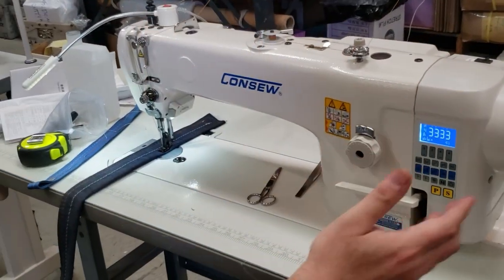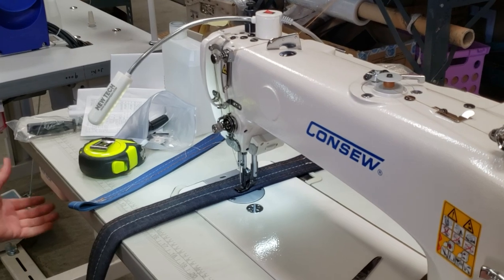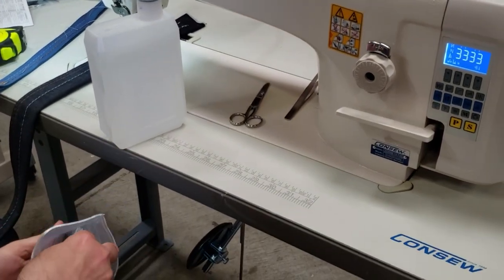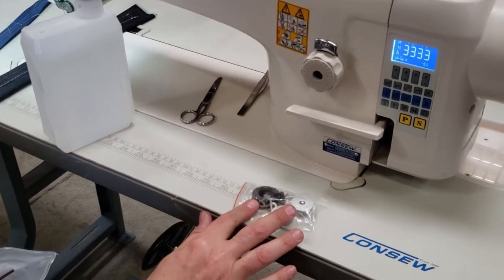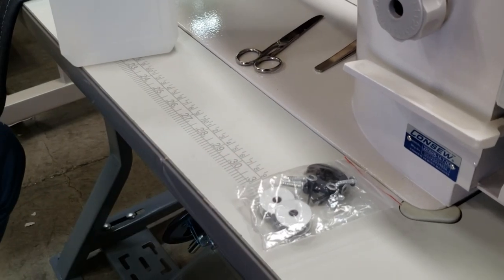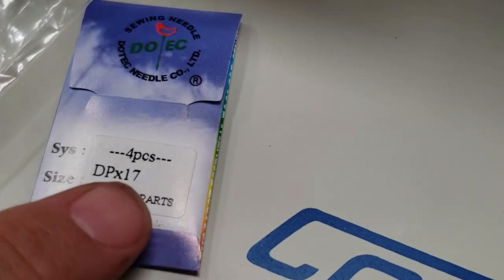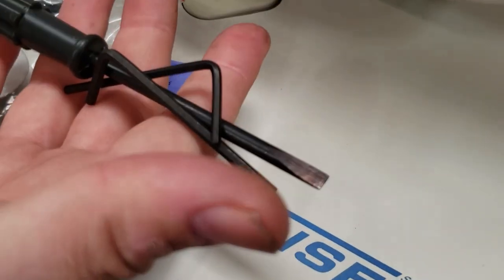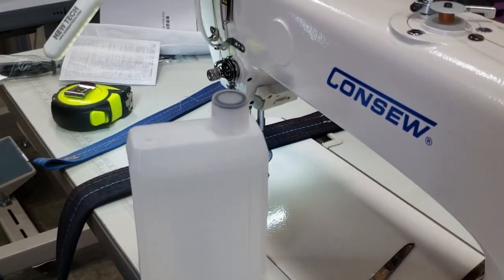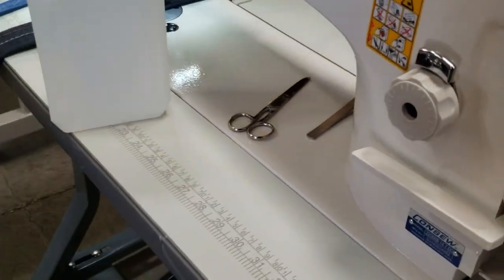The left-hand side has the M bobbin case. You need to know it comes with everything. You have a built-in LED lamp, and we also include one of the new tech LED lamps. What comes with it: a bottle of oil, some accessories, a magnetic piece of tool for inside the oil panel, a couple of bobbins, and needle 135 by 17 — that's the normal needle.